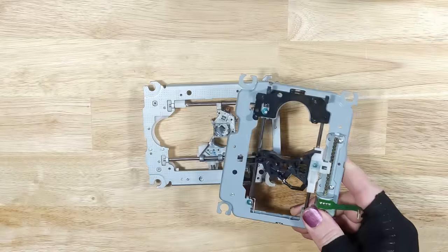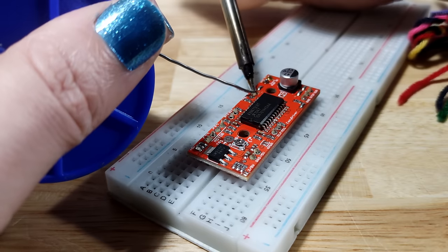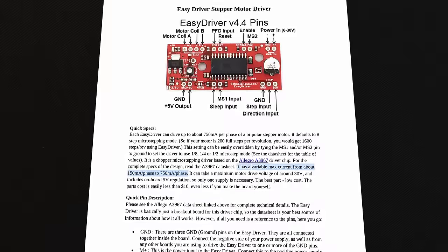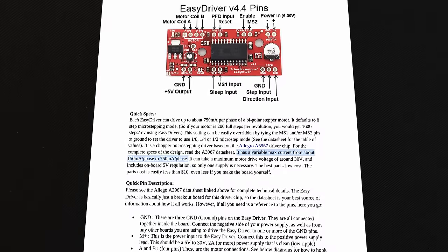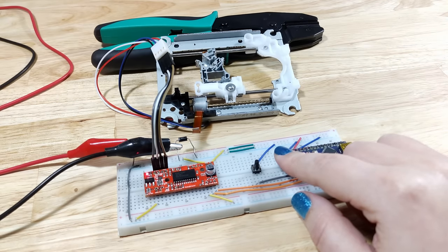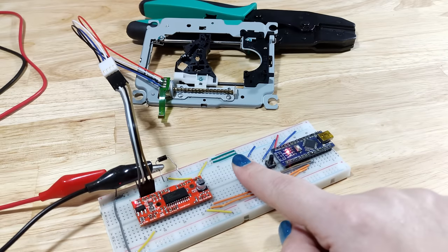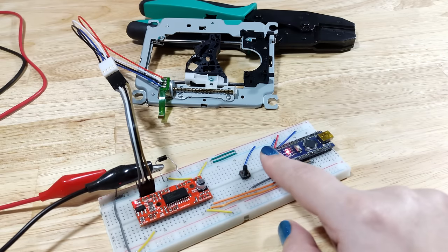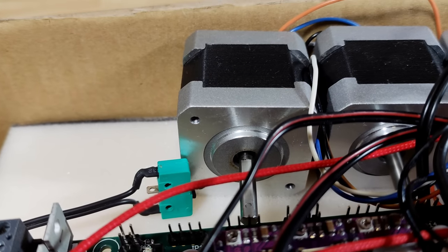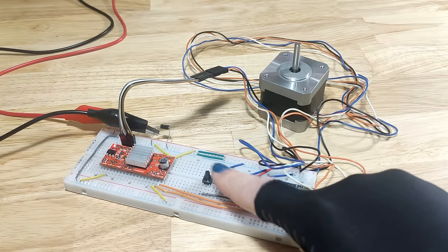I then did exactly the same to a second old DVD drive. Before continuing, I ordered some easy driver stepper motor drivers, as they allow one to use extremely low current to control the scavenged stepper motors. I then quickly tested that the drivers and motors actually work, and I was glad to see that both of the scavenged motors worked perfectly. I also tested the NEMA 17 stepper motor I had laying about and wanted to use for the Z axis — it worked just fine as well.